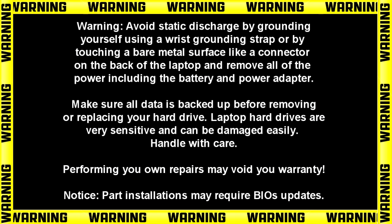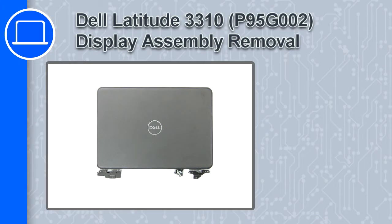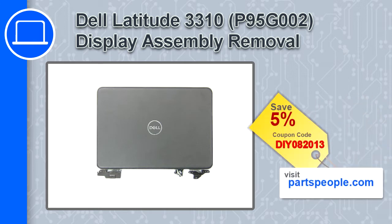How's it going? This is Ricardo and in this video I'll show you how to remove the display assembly on a Dell Latitude 3310. If you're looking for parts for this laptop, go to our website and use this coupon for a 5% off discount.